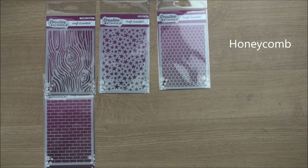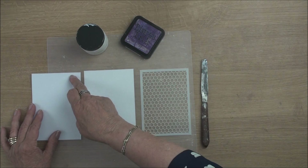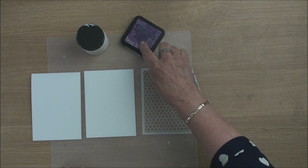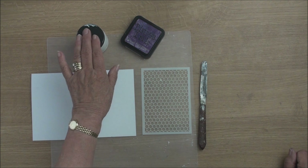So here I have everything ready now to make my card. I have a top folded card, I have a mat that's going to sit on the front, the stencil is the effect that I'm going to put on this card, I have a palette knife and some distress inks that I'm going to colour the embossing paste with, and here's my embossing paste.